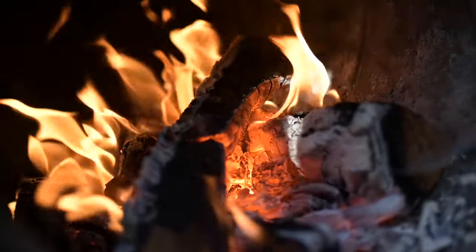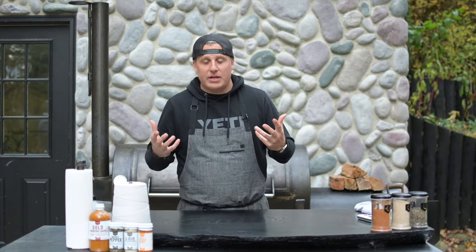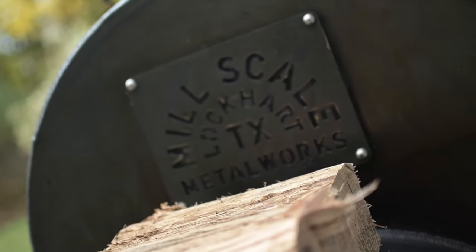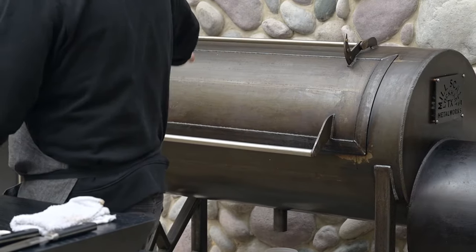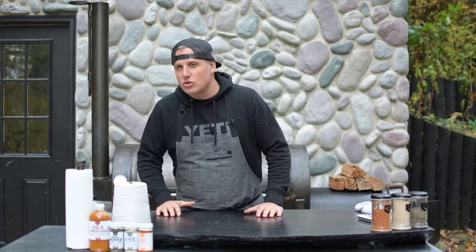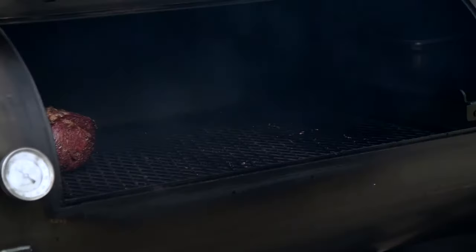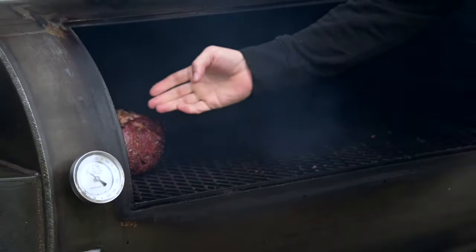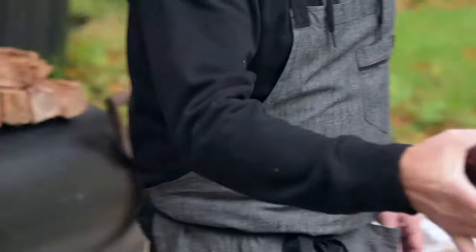Here we are back — we've got the standing rib roast prime rib. The Mill Scale is sitting right about 225 coming back up to 250-275. The prime rib has been in there about two to two and a half hours and we've reached a nice temperature of about 125 degrees. I'll pop this open — you can see it has this beautiful color on it, nice red from the smoke, and the fat has started to render.